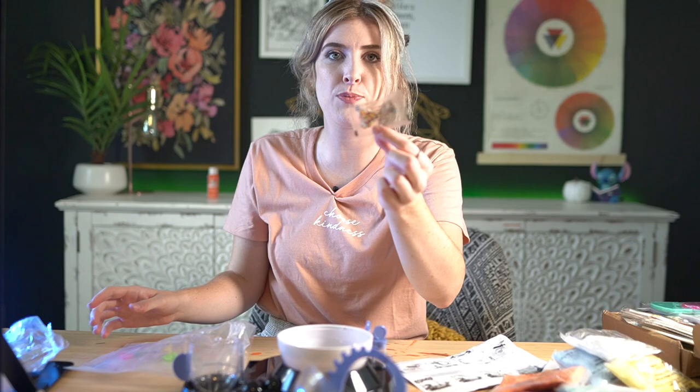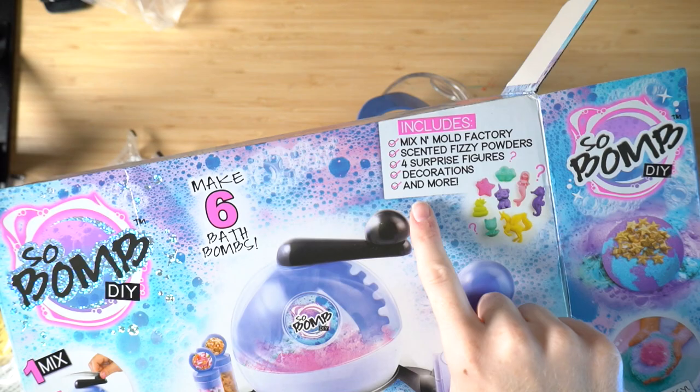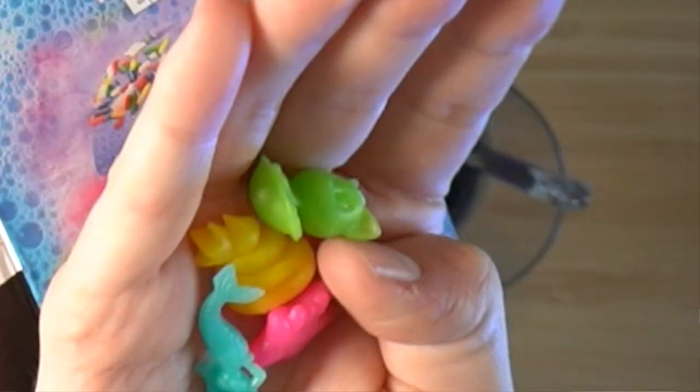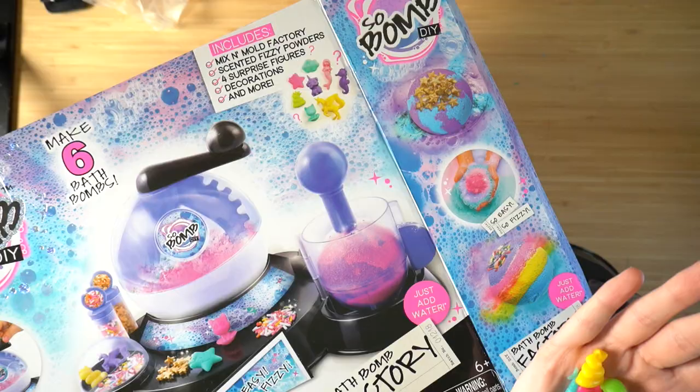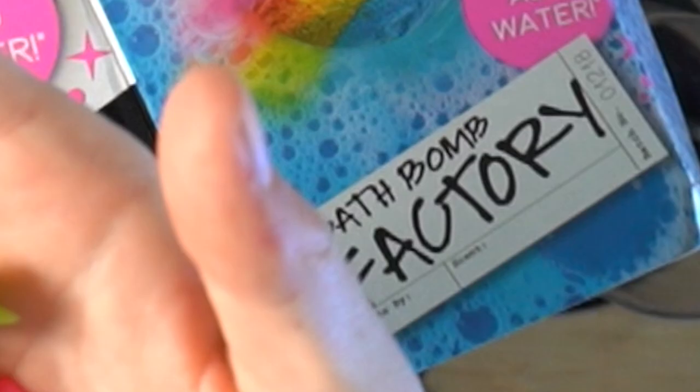We've got our little pack of sprinkle figures. You can get a mix and match of any of these — it's like a mystery which ones you're gonna get. We got the mermaid, the star, and what appears to be a yellow turd with a crown on for some reason, and a cat. It looks like Talking Tom. No fair, I wanted a unicorn! That's so crap!